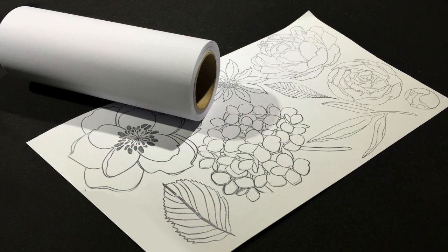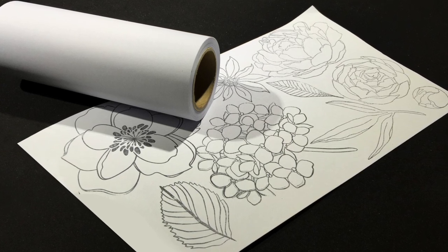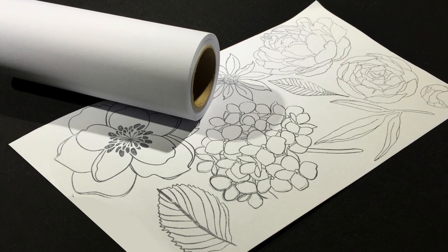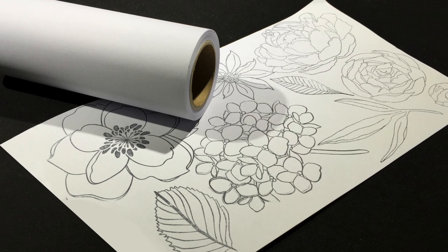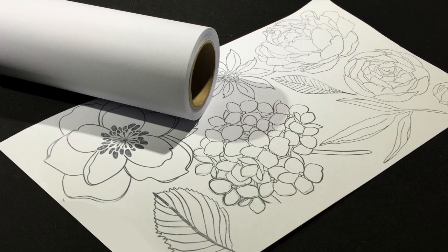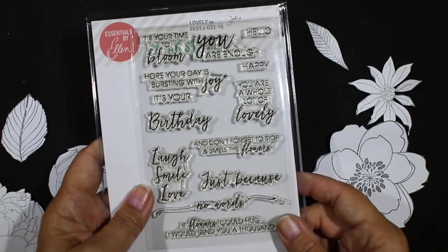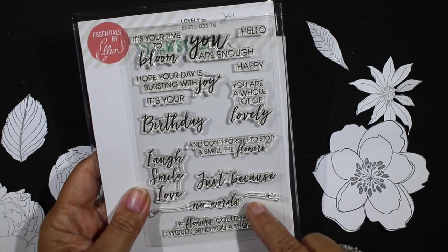These are all giant flower stamps designed by Julie Ebersole for Ellen Hudson, and I stamped them all onto six-inch eclipse tape. The six-inch is really helpful when you've got big images. I used to use a two-inch tape and paste things together, but the six-inch really makes a huge difference. I fussy cut these out and I'm going to use them with one of these stamps for my sentiment from the lovely set.